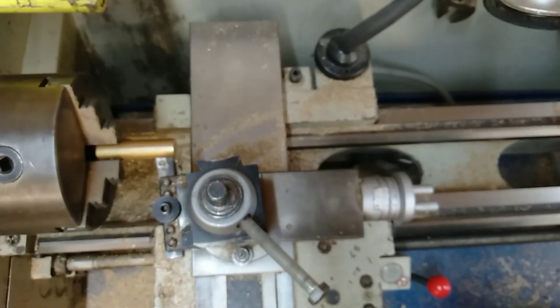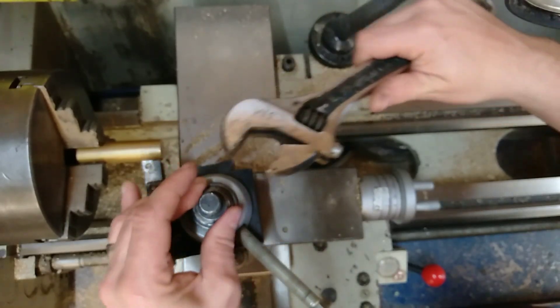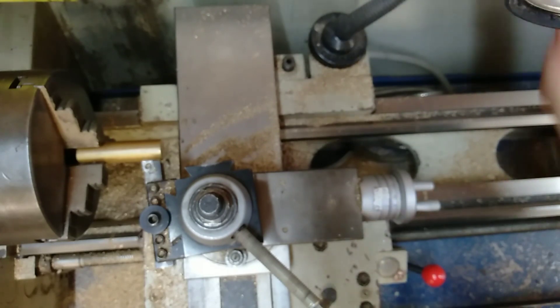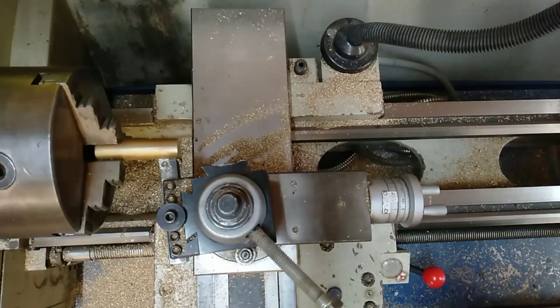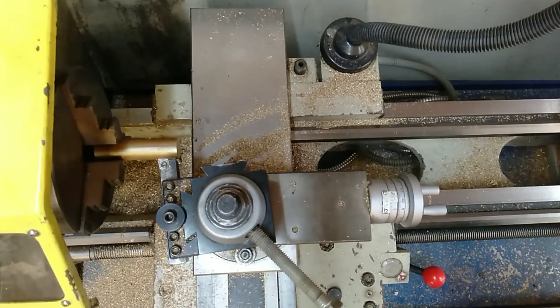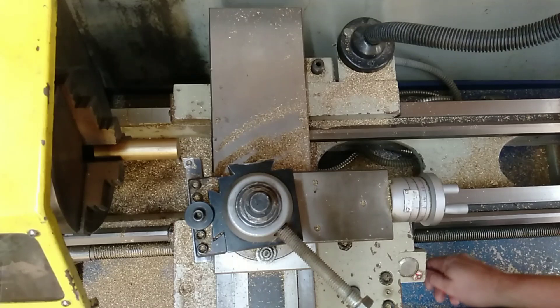Now that you've got it to the right angle, adjust the nut and tighten it up at that angle so the tool post won't move as you're cutting. With that locked in place, lower the guard down, bring it back, and we can start doing our first cut.